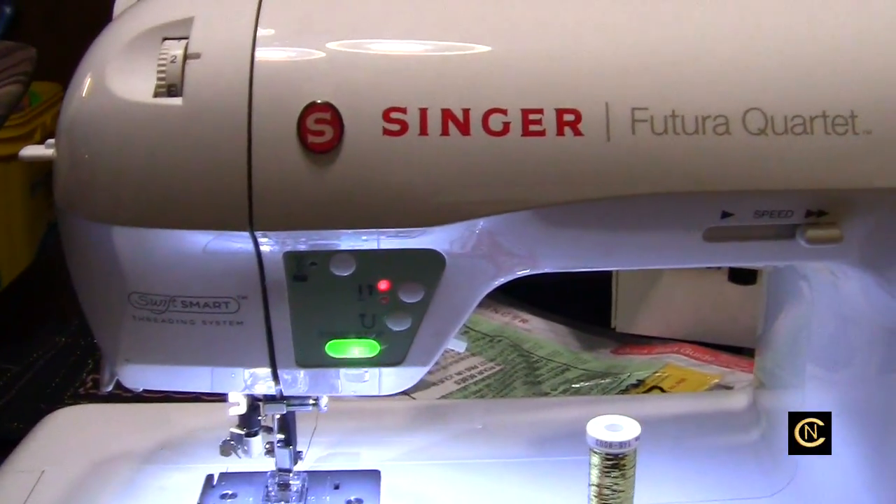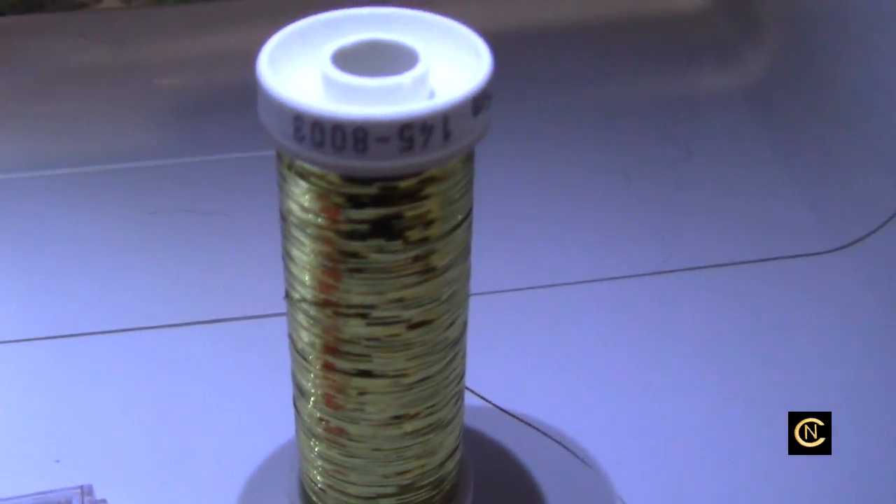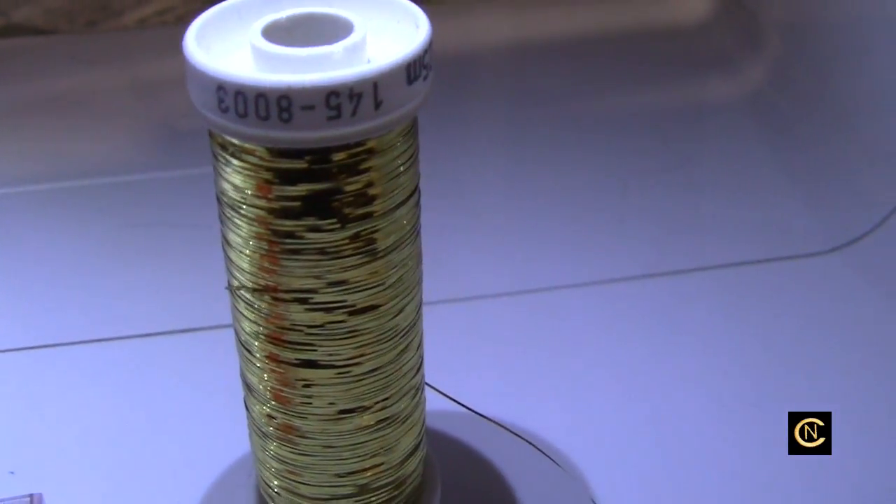What kind of sewing am I going to do? I'm going to do metallic thread — Sulky flat sliver metallic thread.